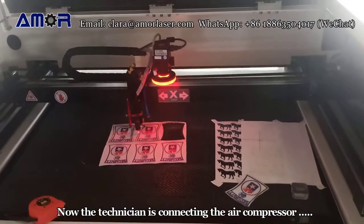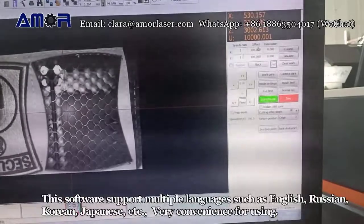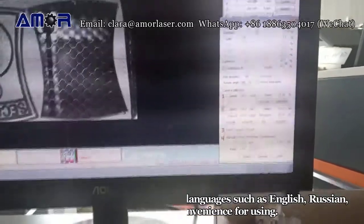Now the technician is connecting the air compressor. Let's take a simple look at the software English interface. This software supports multiple languages such as English, Russian, Korean, Japanese, etc. Very convenient for use.